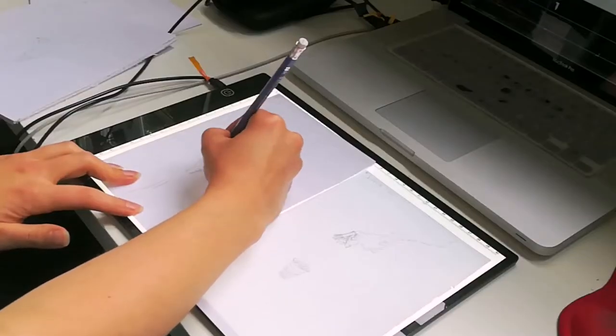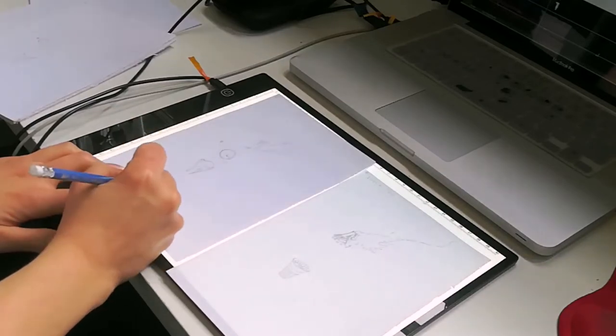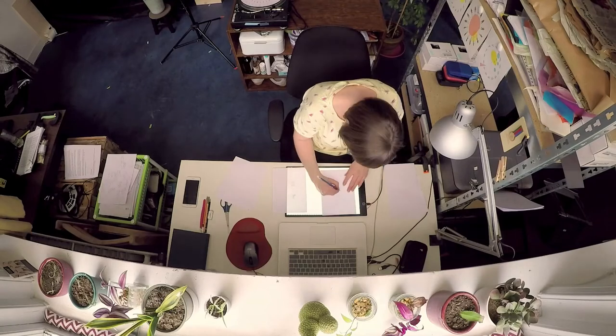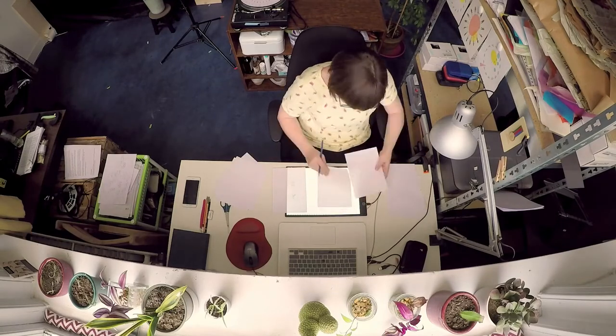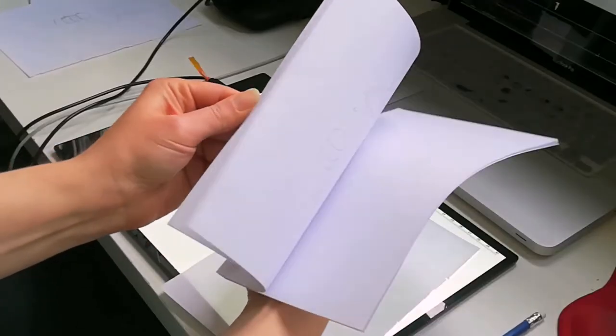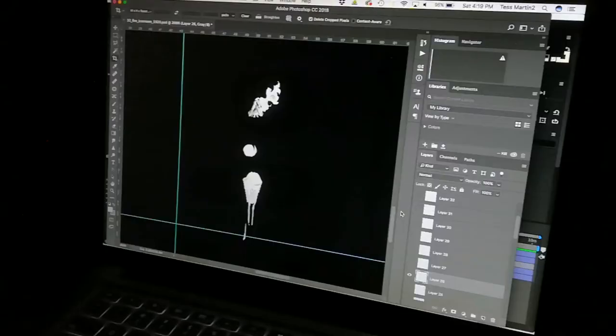The animation starts off as a simple drawn animation on a lightbox. Just remember that your loop has only 1.3 seconds before it repeats, so it has to be a pretty simple movement to register in that time. Once I've got my 32 drawings, I scan them and create a Photoshop file with each drawing on its own layer, numbered 1 to 32, with each drawing exactly on top of the next in exactly the same place.